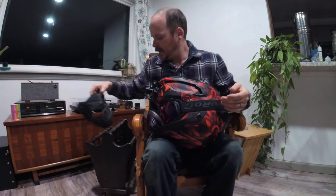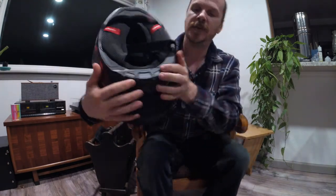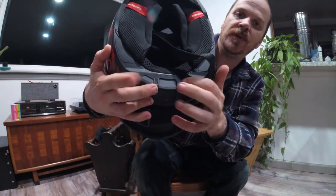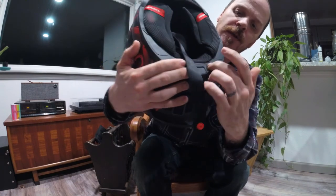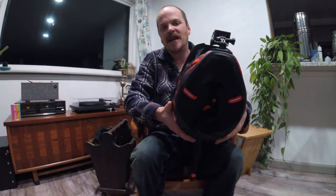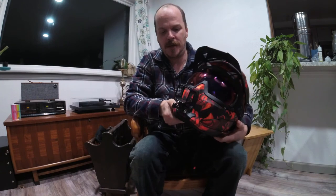This helmet also has the option for their Bluetooth player. In the back, you take out a little plastic insert held by two small screws, and the Bluetooth receiver goes in there with some speakers. I haven't tried that yet, but I might in the future, especially if I get a second helmet from them. There are a lot of really cool helmets out there and I'm debating whether I want the Atlas or other manufacturers I have my eye on.